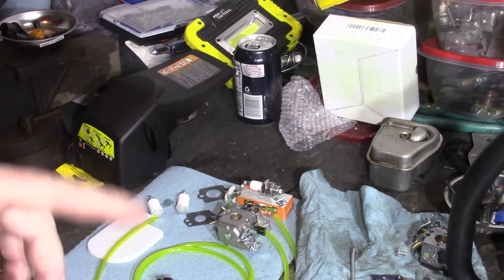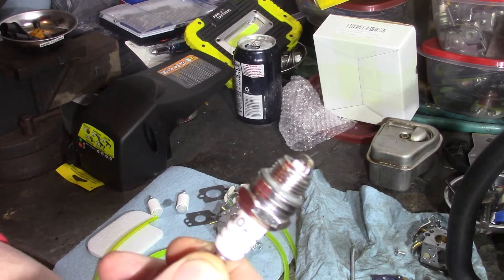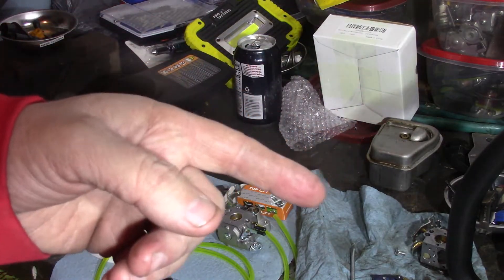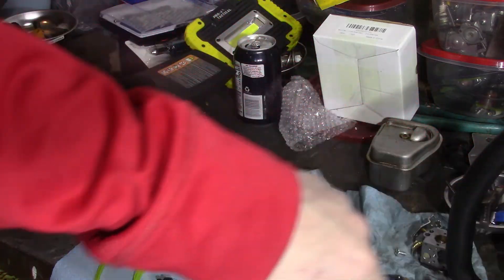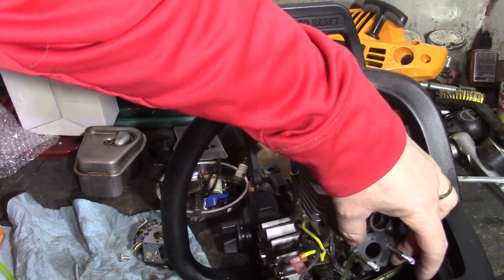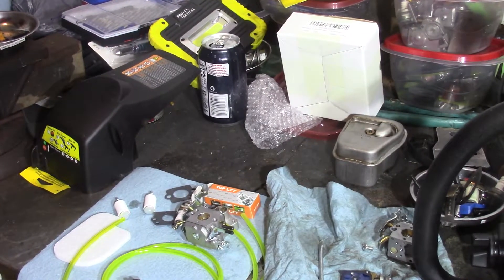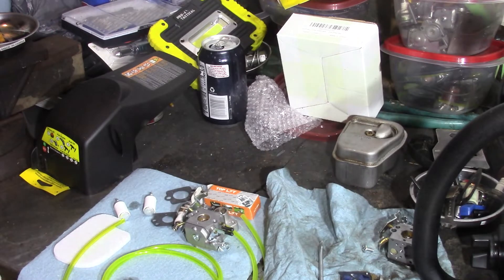What I'm going to do is get these fuel lines and everything installed. I did have someone tell me about the gap on the plugs — the recommendation was 0.025, but they said these Poulans run better at 0.030 instead of 0.025. So I'll find my gapper and gap it at 0.030 before I put it in. I'm also changing all new gaskets because I wanted to get gaskets for it just in case there was a vacuum leak somewhere. The kit came with all new gaskets, new air filter — basically upgrading the fuel system on it.